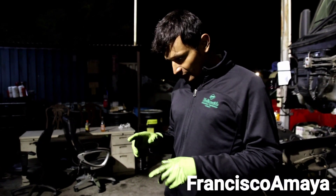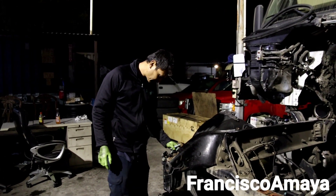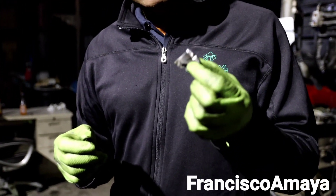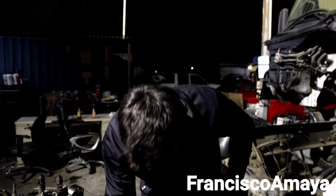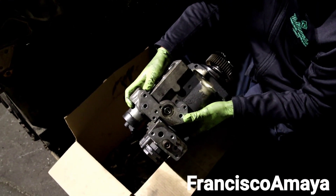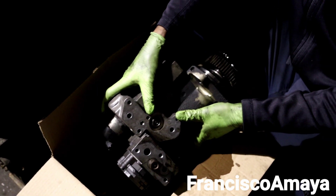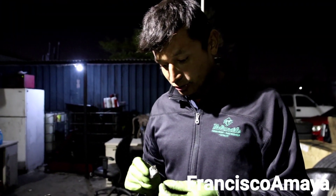There is still one question I have about this engine - where did the aluminum piece come from? I believe this aluminum piece here is the source. I initially thought, as I said in my previous video, that it was the fuel pump. I did remove the fuel pump - it's right here. I took it apart and the fuel pump has no damage at all, it's clean. So this piece is definitely not from the fuel pump.